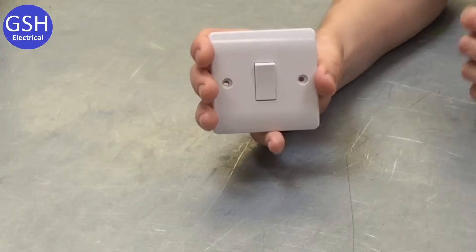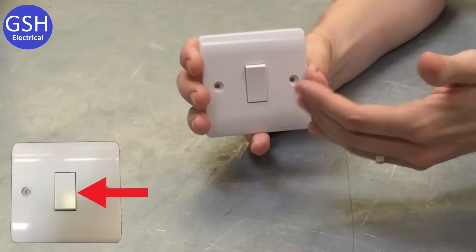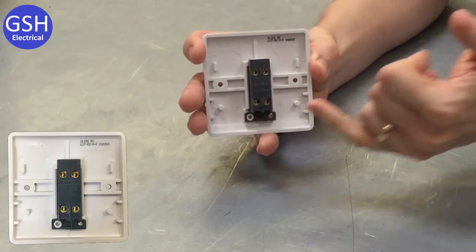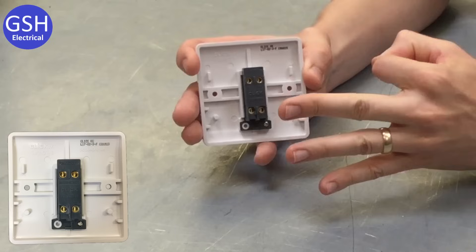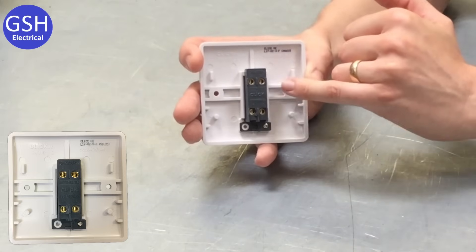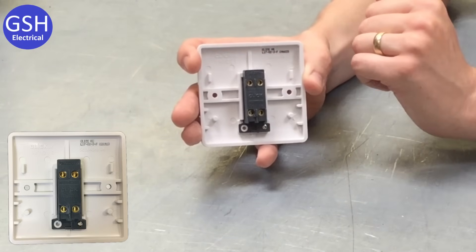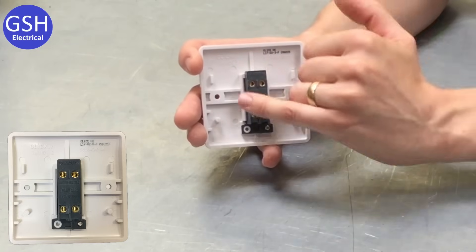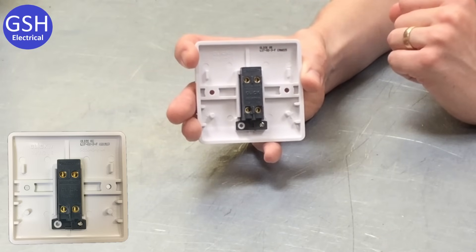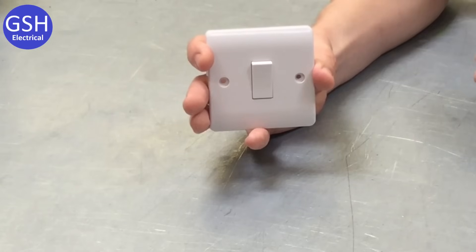We've changed to a third switch. From the front it looks exactly the same — it's a one gang switch, one switch in the middle of the plate. But around the back, we've introduced another change: we've gone from three terminals to four terminals. Having four terminals on the back of a one gang switch indicates that this is what we call an intermediate switch. We've got two terminals marked L1 and two terminals marked L2 — that makes this an intermediate switch. Please see another video for how intermediate switching works. So what we've got here is a one gang intermediate switch.